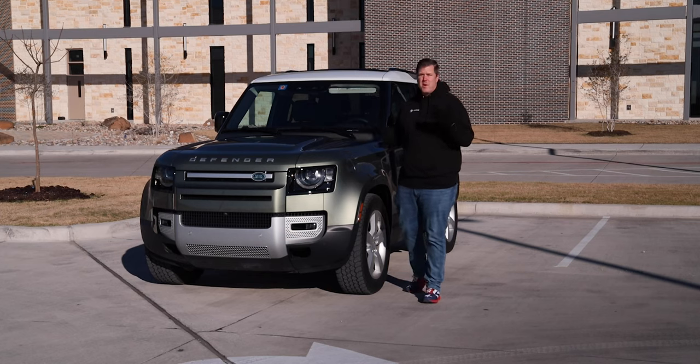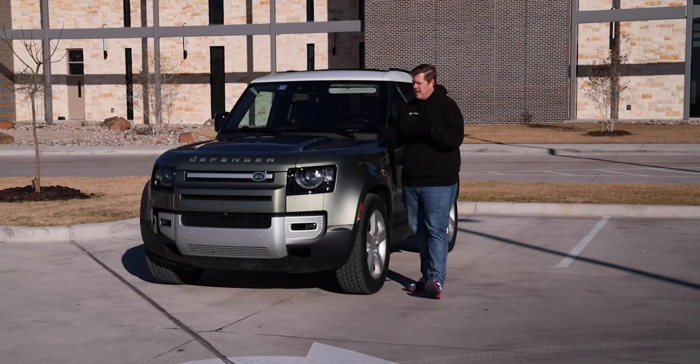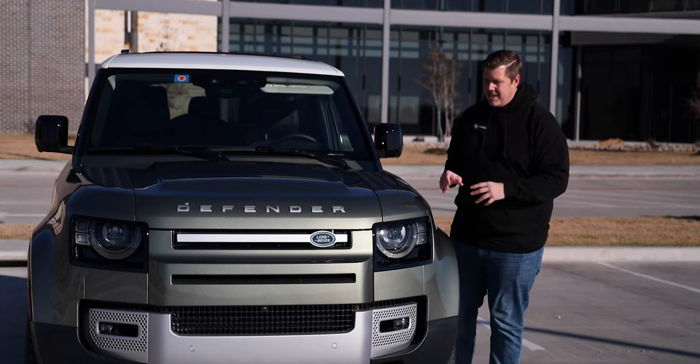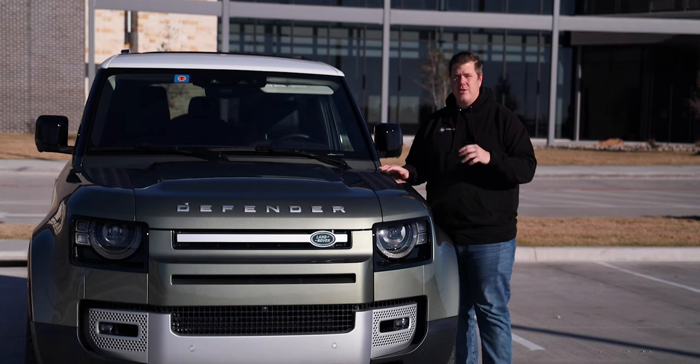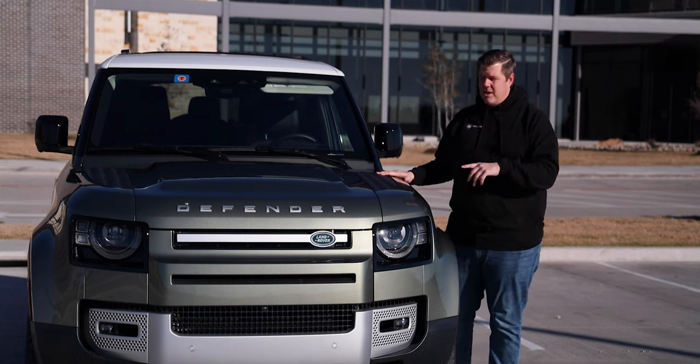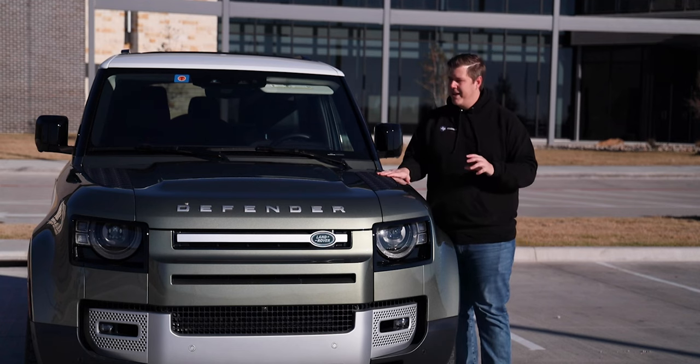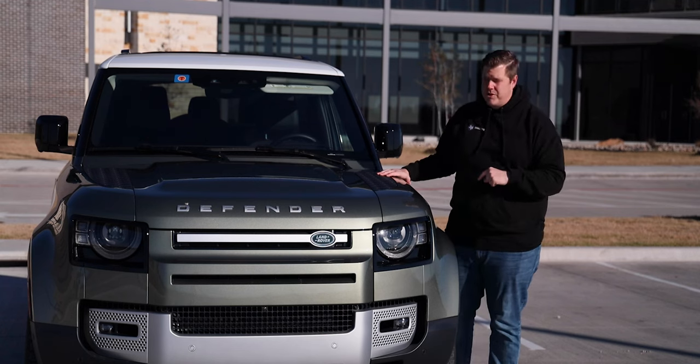After reviewing cars for 15 years, I've only driven Land Rovers a handful of times, most of those being the Range Rover. This is the second time I'm driving a Defender. I drove the Defender when it relaunched its new style just a few years ago at an off-road event. That one was the four-door version.